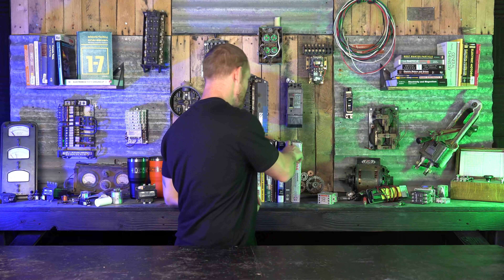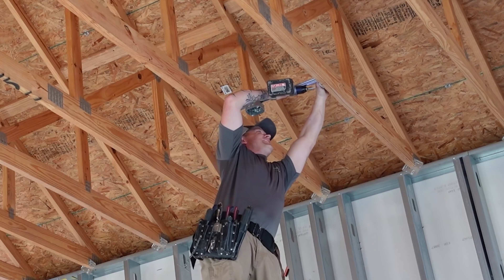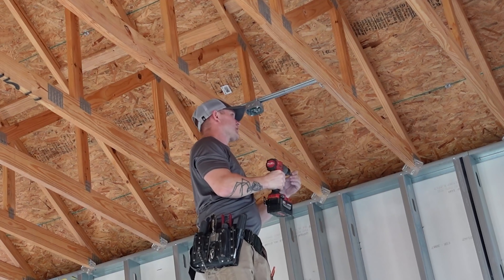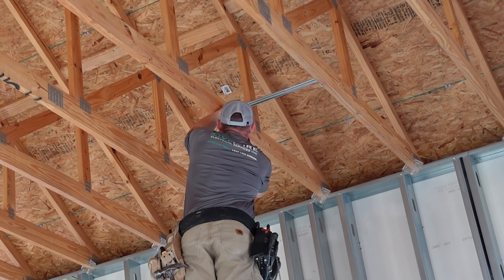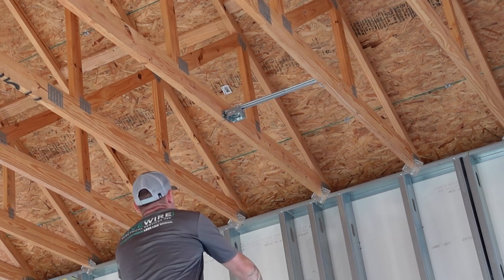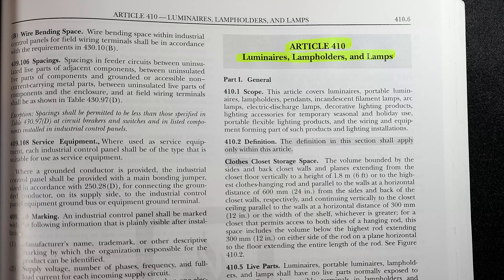For today's code time, let's talk about luminaires. There's a single light fixture — I put a light box in one of the closets, or what they're saying is going to be a closet. They still don't really know if it's a pantry or a closet. But I wanted to make sure that when I wired it, I was wiring it as a closet per code.